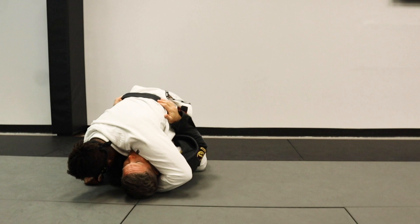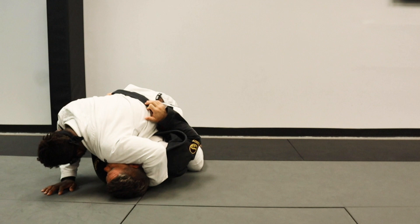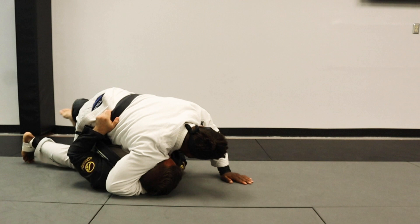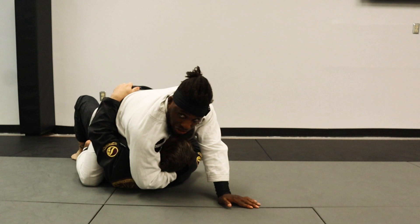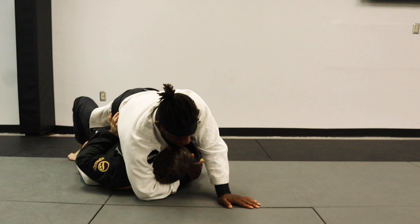Once I'm here — legs can be a bit messy, that's fine — I'm going to switch my cross face. Right now his head is going towards my legs, so I switch the cross face and move his head in the opposite direction. From here that leg comes out. I control the mount and walk my feet up higher. I like to take his head off the mat — try to bridge. He needs to put his head and shoulders on the mat to bridge, so when I control his head he really can't do it.